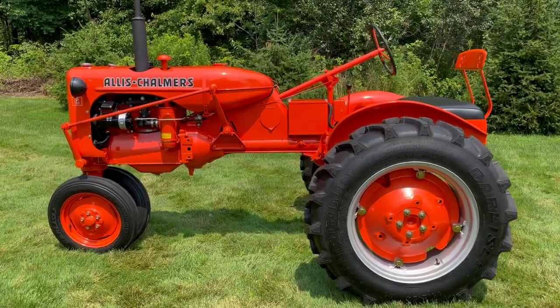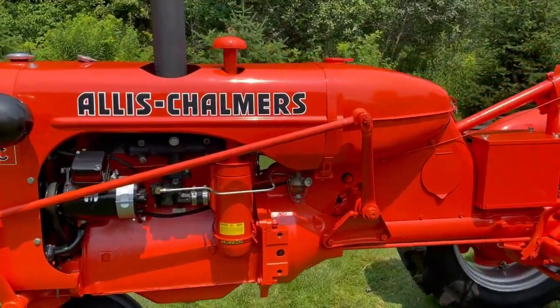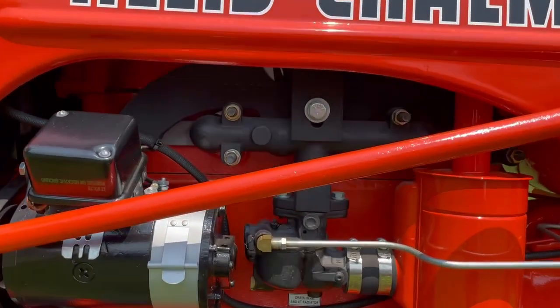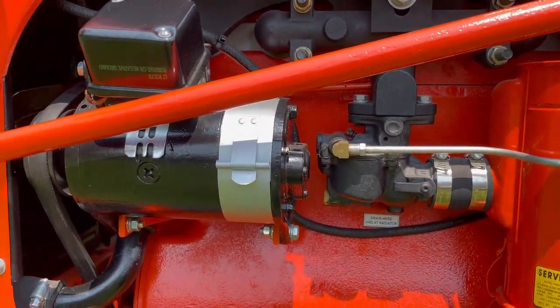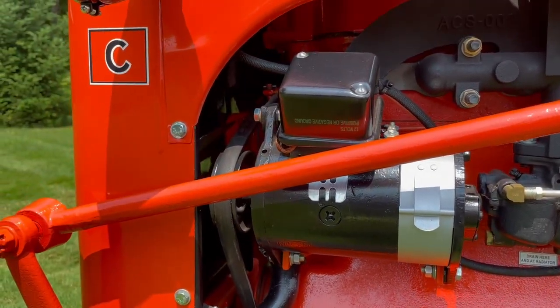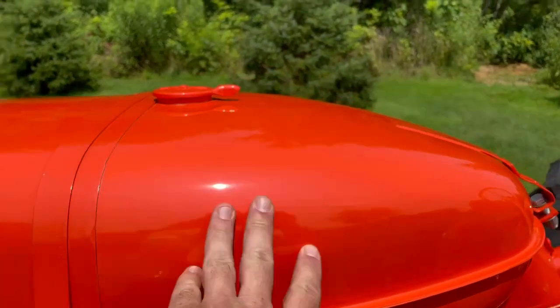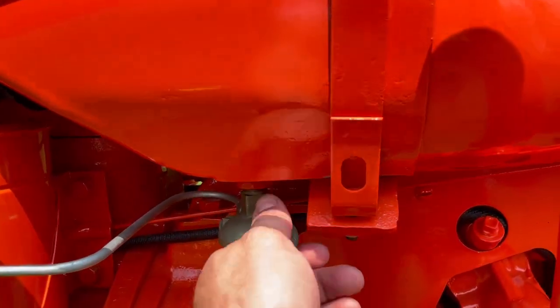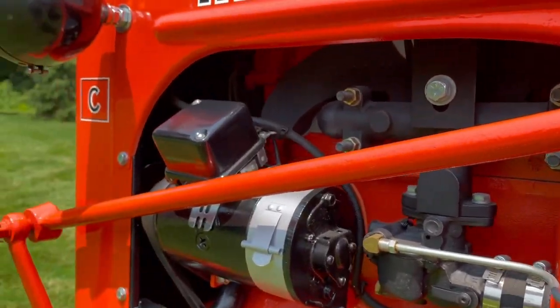Here's a quick walk around of my Allis Chalmers C tractor. Pretty straightforward. The intake and exhaust manifold is all one. Here's your carburetor and your generator voltage regulator. The fuel tank is up here. Here is the fuel petcock — on and off. This is the air filter. Radiator up front.